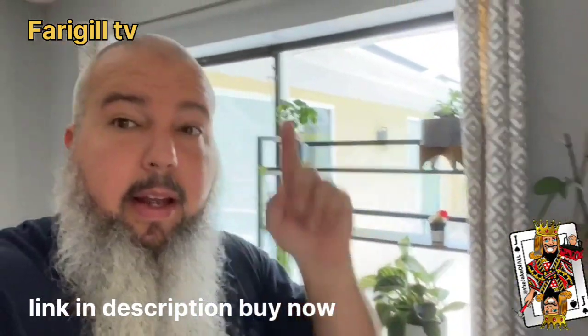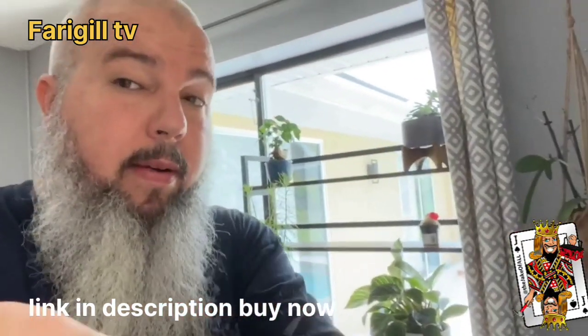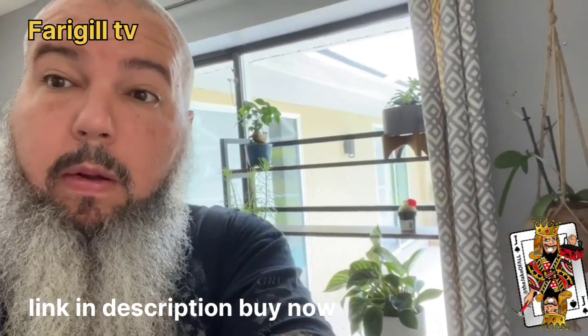We're happy. Wife's happy. The plants are happy. And so was the microwave — so I guess I gotta order another one. You guys have a good one. Jacob.